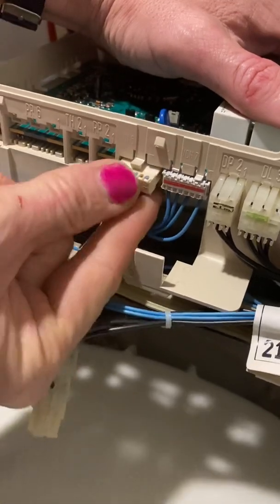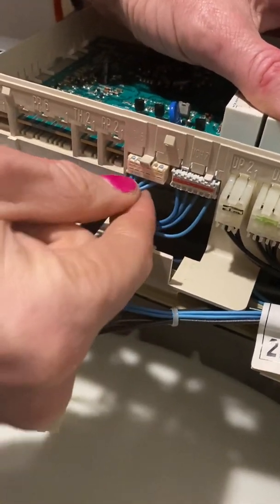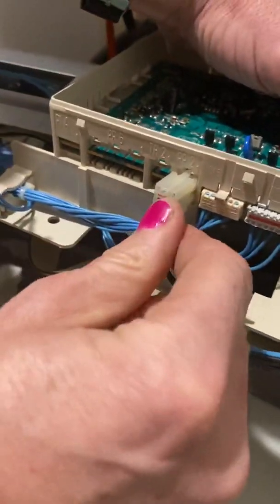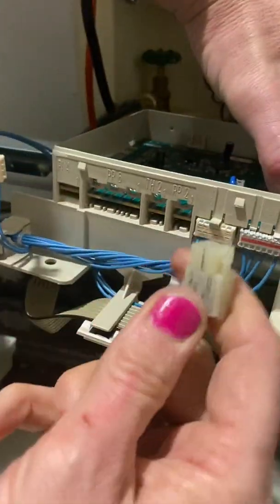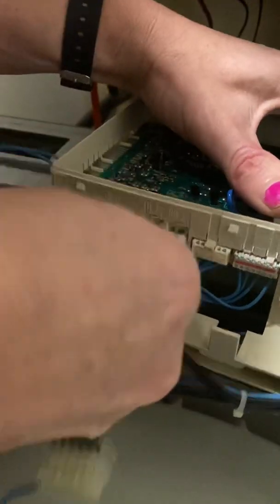So you ought to be really careful with these little plastic tabs, because the plastic's old. Don't beat yourself up if you do break a few — it's almost inevitable with stuff that's been in use for years and then it ages.